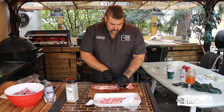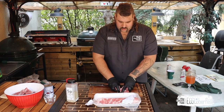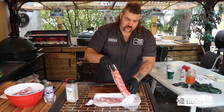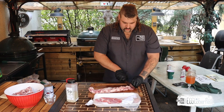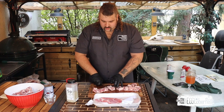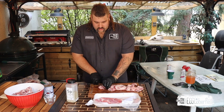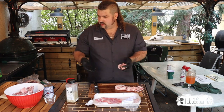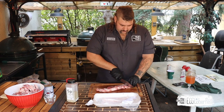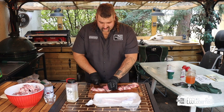These would traditionally be sweet and sour ribs done in a slow cooker — that's how I grew up with them. But this is way better. The first time I had parmesan on meat in a setting like this, it was at a Brazilian restaurant where they did chicken skewers with garlic parmesan, and it changed my life. This became a nice party favorite that me and my friends are going to be snacking on.